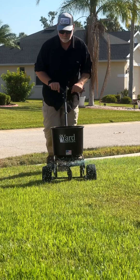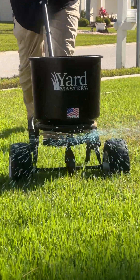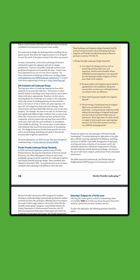You put this down in the last two weeks of May and then you're good to go. You water it in and it will trickle out one half pound of nitrogen every month for four months. That way you're not putting anything down during the ban — you're putting it down before.